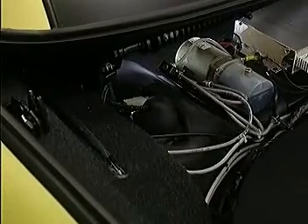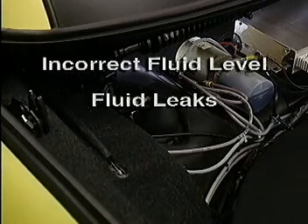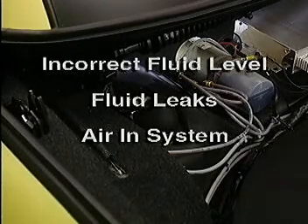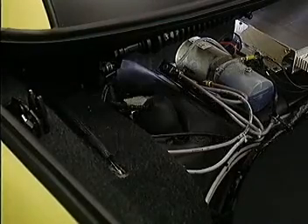A hydraulic system problem could be in one or more of the following areas: the hydraulic fluid in the reservoir is too low or too high, a fluid leak at the pump, cylinders, or lines, or there is air in the hydraulic system. The first two items — low fluid level and leaks — should be visible during your component inspection.